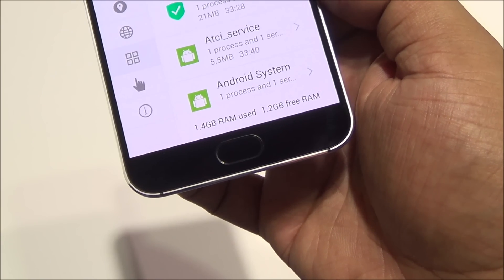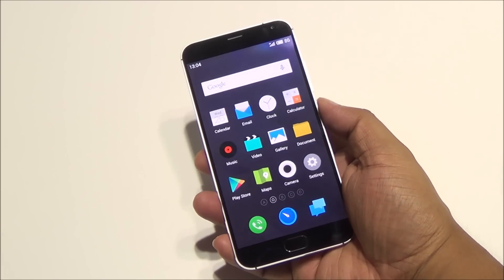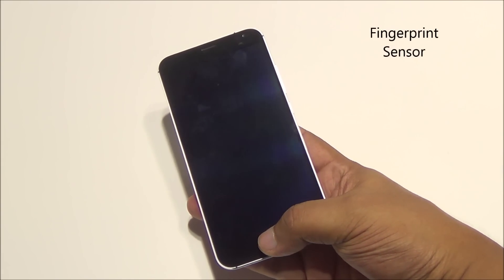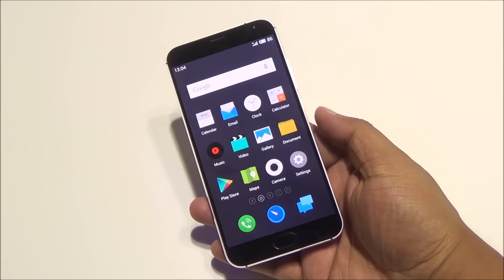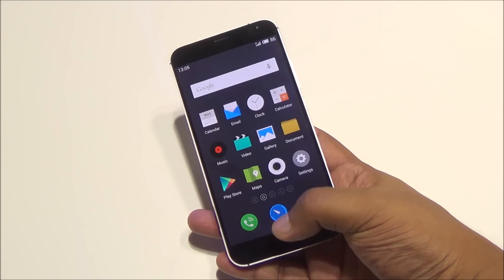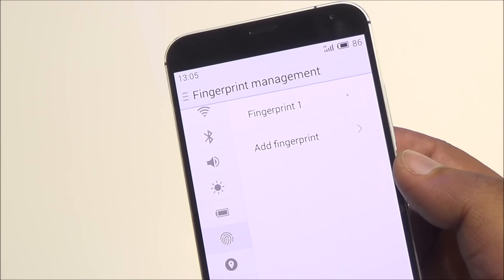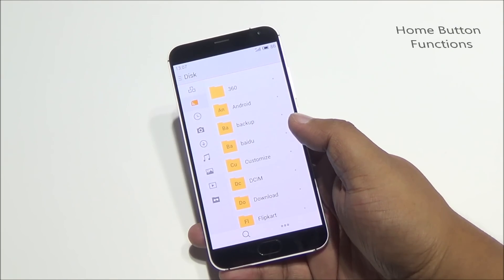You can see that 1.2 gigs of RAM are free right now out of 3GB. This phone also comes with a fingerprint sensor embedded within the home button, which readily unlocks the device. No matter how you place your finger, the phone unlocks very quickly, and you can add multiple fingerprints.